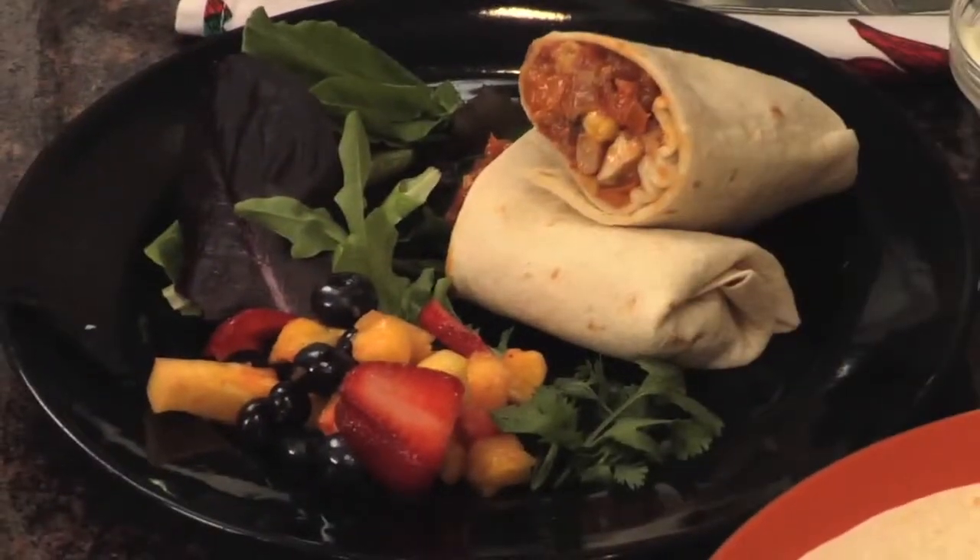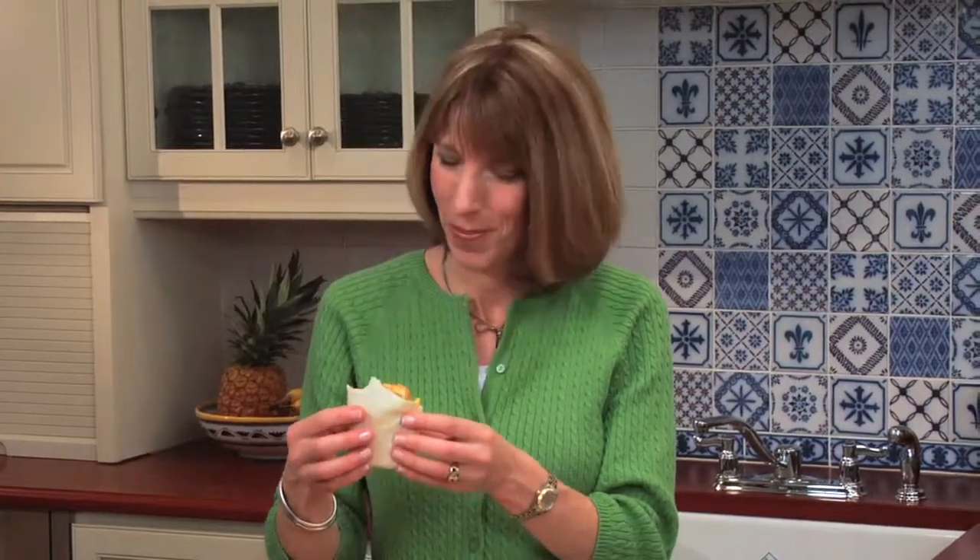Very simple. Really delicious. Nice and spicy. I love those bell peppers. Cheesy. It's really good — a really delicious meal makeover. I'm Liz Weiss.